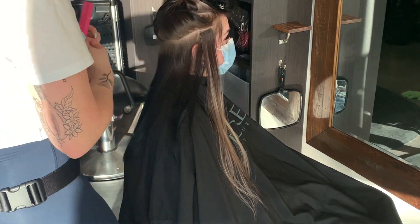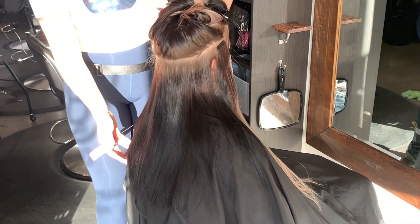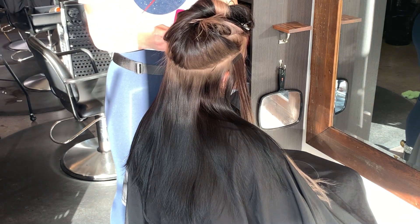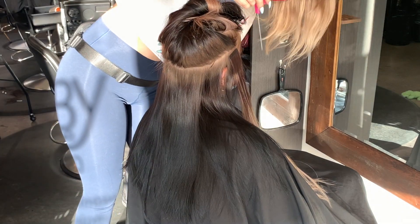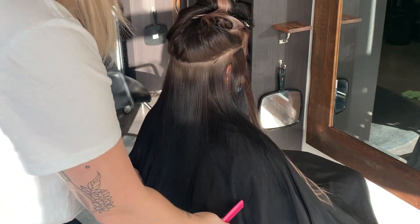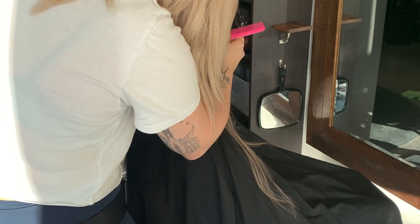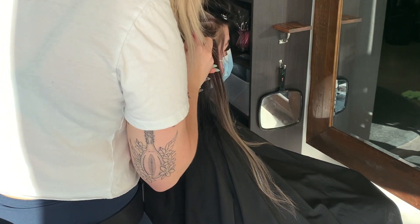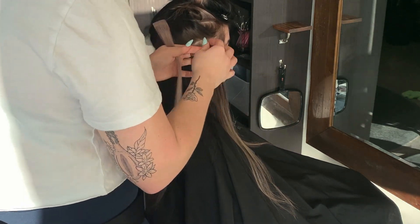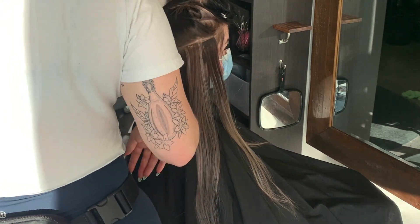I like to work from side to side when working with two separate colors and trying something new for the first time. I'm not trying to do the whole left side and then realize the right side won't have a balanced amount of hair. So I go front left, right, all the way to the back — left, right with each piece — to make sure I don't run out of hair. I've seen it happen and it's really awkward to have too much hair on one side and not enough on the other. I recommend you always work side to side.